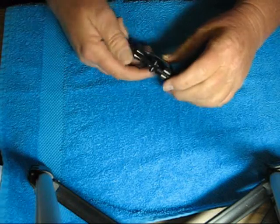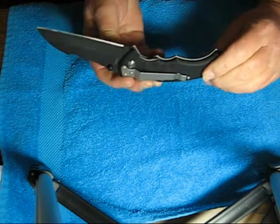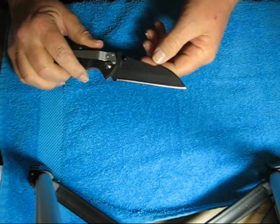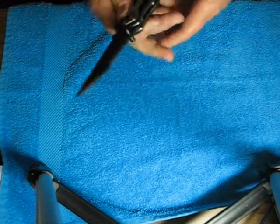This is a 440 stainless steel Teflon coated sheepfoot shaped blade. This blade is 3 and 5 eighths inches long, and it is rather sharp straight out of the box.